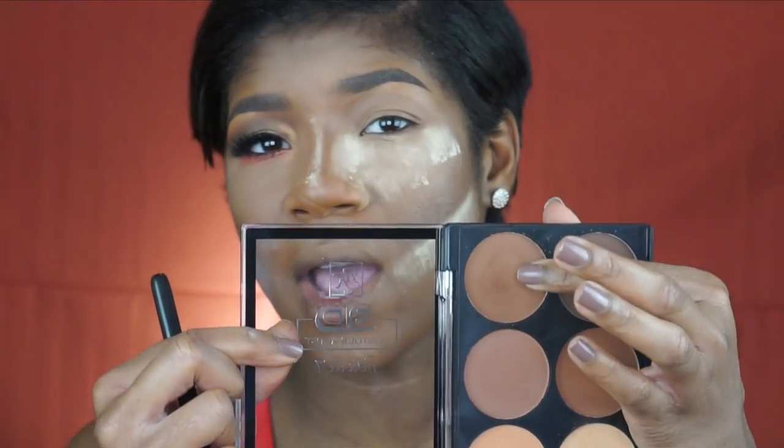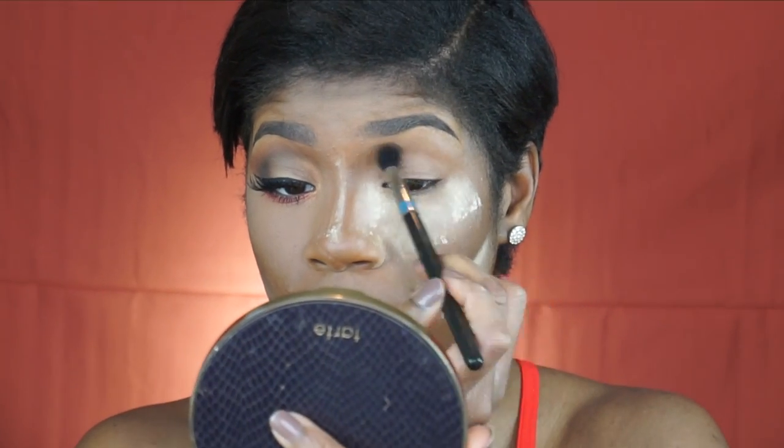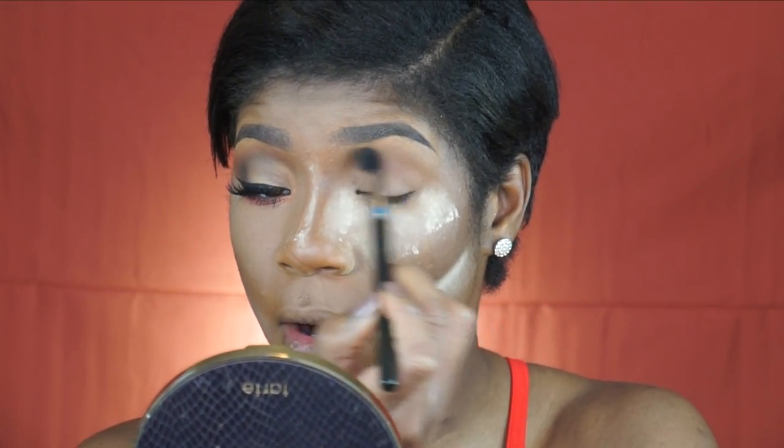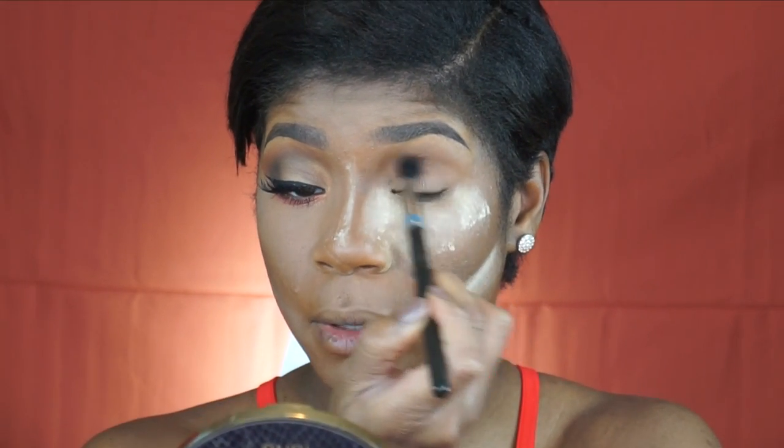I'm going to take this shade right here. First, I'm going to use it as a transition shade, fleshing it right into my crease area. I'm going to build it up a little bit.